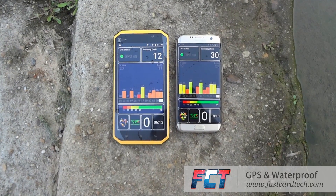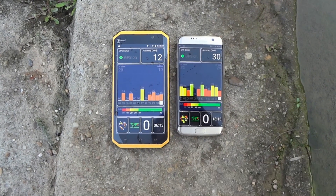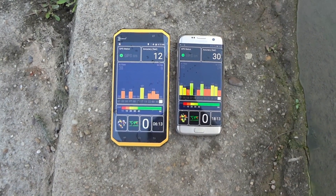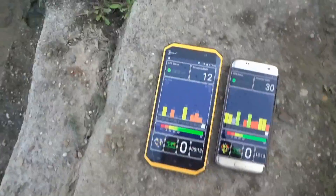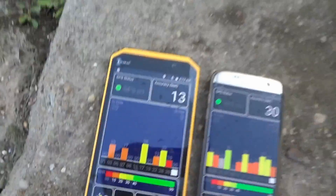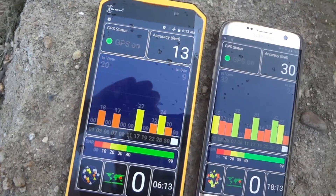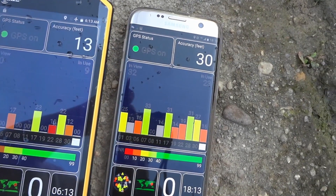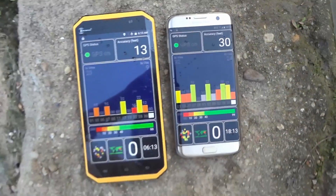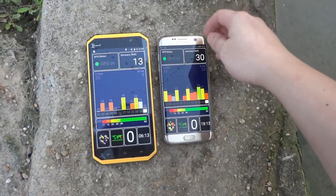Now I am testing the GPS functions on both phones, the Kenshin W9 and the Samsung Galaxy S7. We can see on the screen that both phones have very good GPS. The Kenshin W9 has 20 satellites in view and 9 in use, while the Samsung Galaxy S7 has 32 satellites in view and 24 in use. Now let's check the waterproof function.